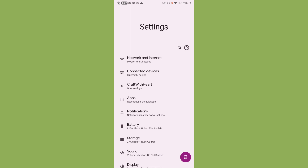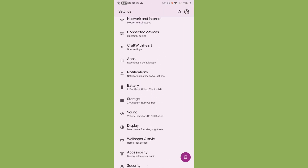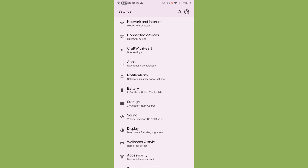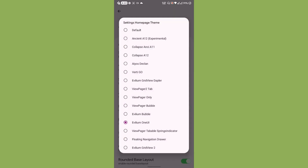I have been using Ancient OS since Android 10. This is one of the custom ROMs with one million customizations — honestly, even I don't know all the customizations available. 'Craft with Heart' is where you find the customizations. You can even change the Ancient features page into different setups.